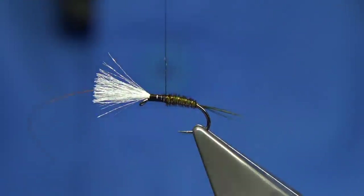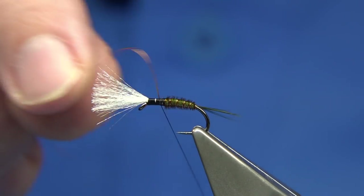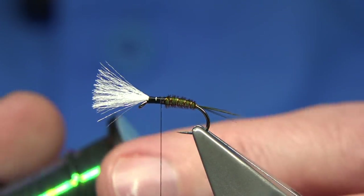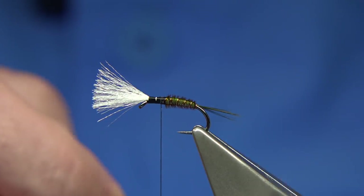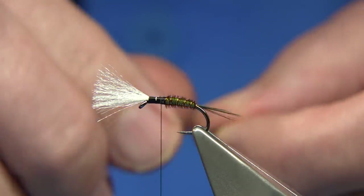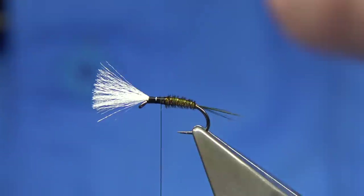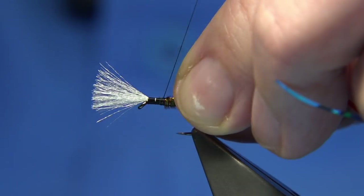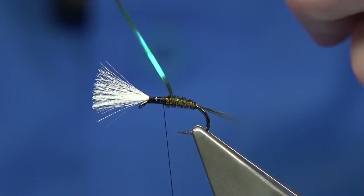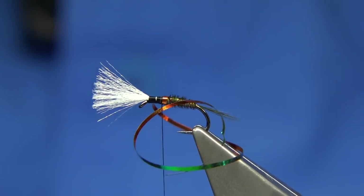I've got a wee bit of wax on my thread. Make an area of around about a millimetre and a half for the tinsel — about a good half dozen turns there. The tinsel I'm using is this one — you'll see it's peacock orange. The orange is a copper colour, and if you look at the underside you'll see that nice copper orange colour, which is basically what you're looking for. I'm going to tie this in now. It doesn't matter how you tie it in — you can flip it round. The peacock's facing me so when I bring this over it's naturally going to bring the orange to the front. Nice straight turns.